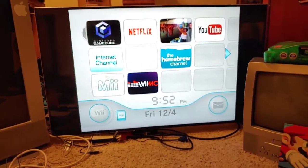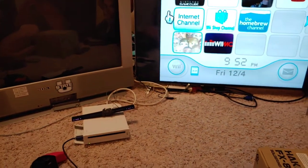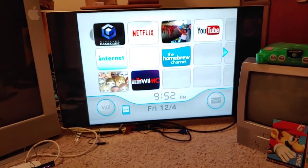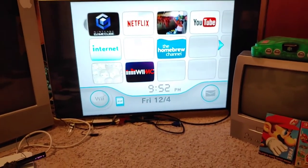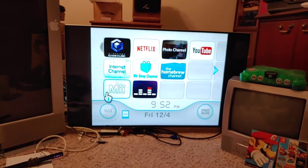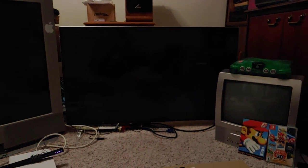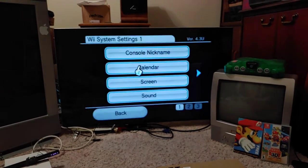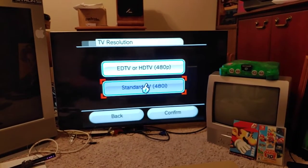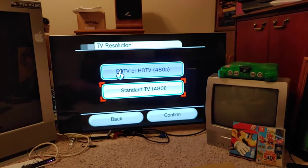Okay, so first off this is 480i, and I'm going to go into Wii settings and set this to 480p. TV resolution — you can see it's on 480i right now. You do need an ED TV or an HD TV to do 480p.